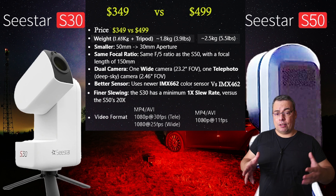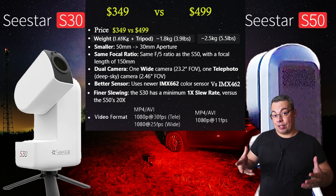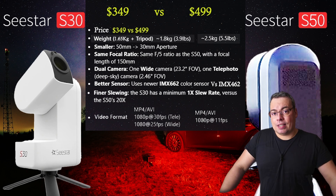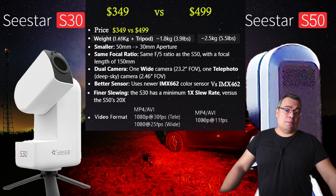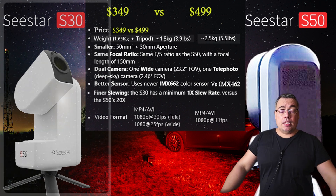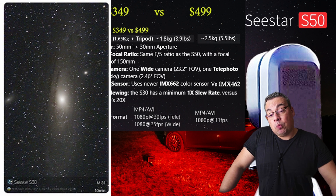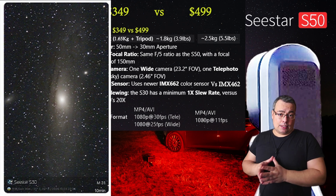Even though the aperture and focal length are higher on the C-Star S50, the focal ratio is the same — both telescopes come at a focal ratio of f/5. This means they will collect the same amount of light through the lenses. The C-Star S30 will also have a wider field of view, which is a plus for the S30.